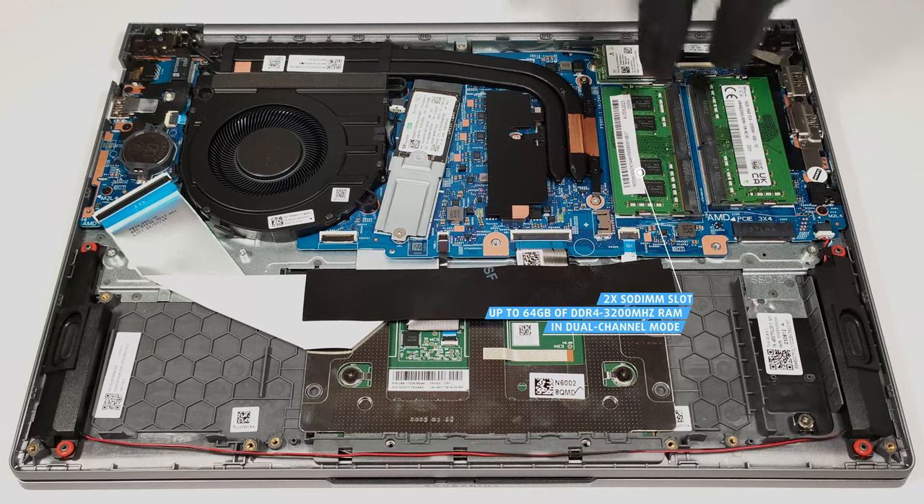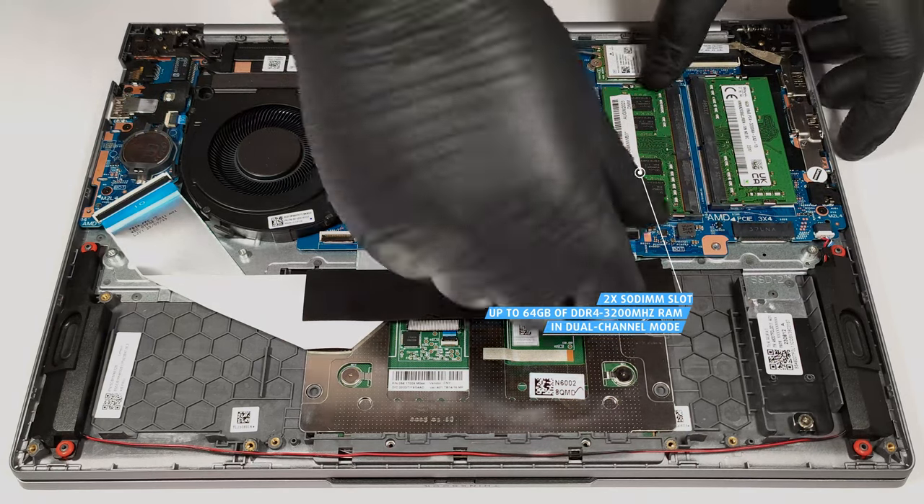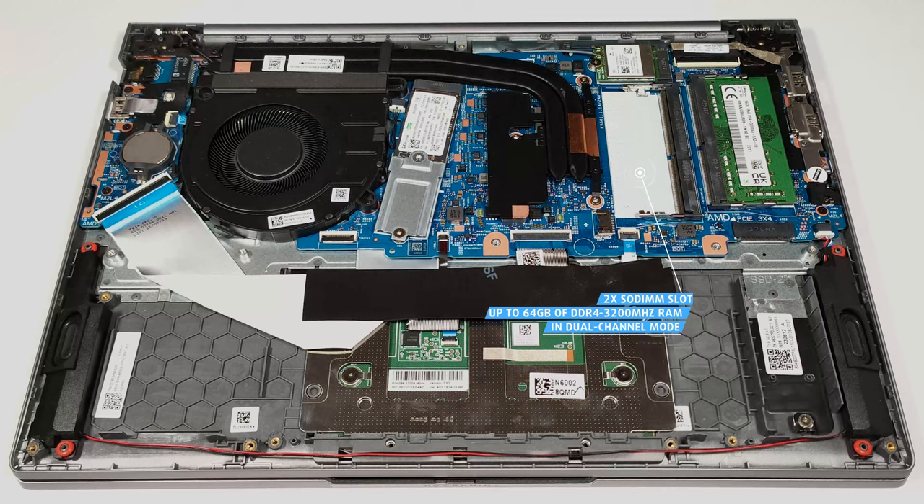There are two SO-DIMMs that can handle up to 64GB of DDR4 3200MHz RAM in dual-channel mode.